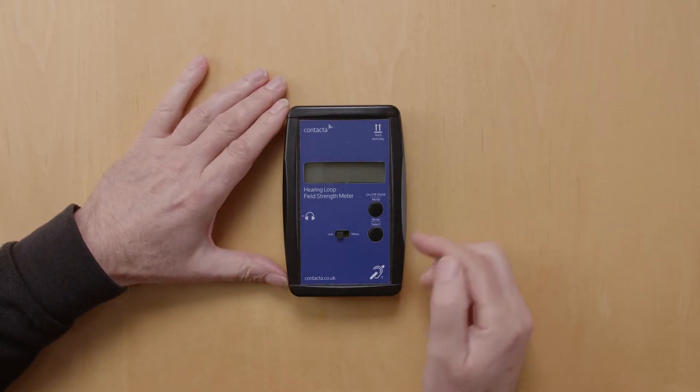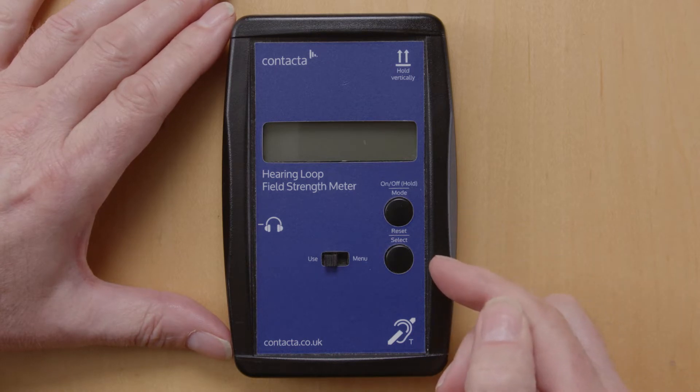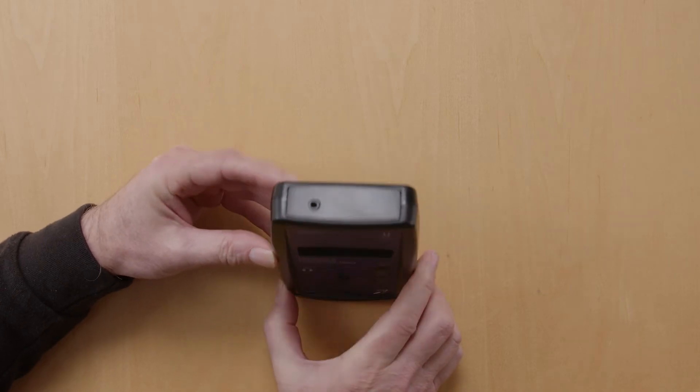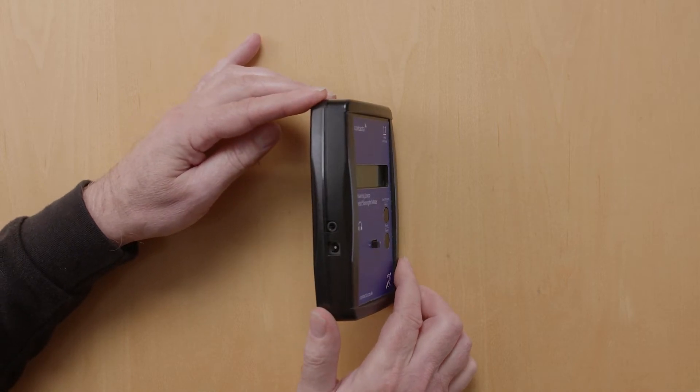On the front there are two round buttons for switching the unit on and for user selections. There's also a sliding switch for using it and for changing settings within the FSM. On the top there's a 3.5mm jack line input, and on the side there's also a 3.5mm jack headphone output.